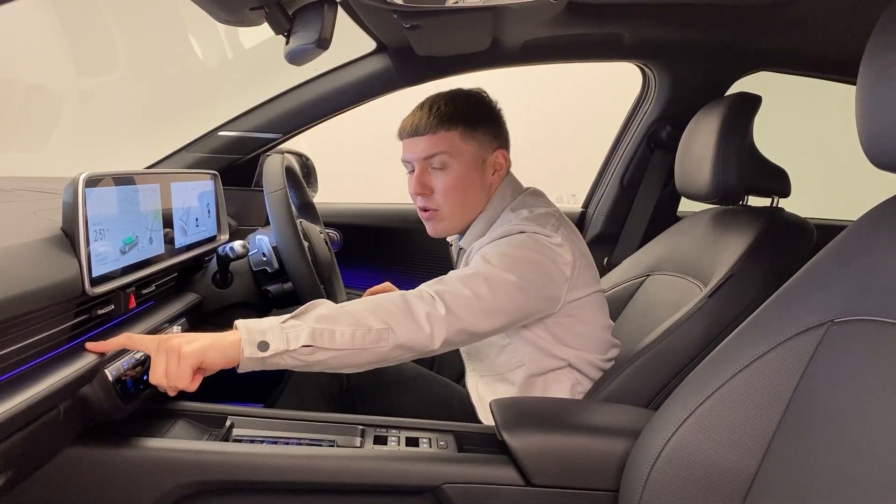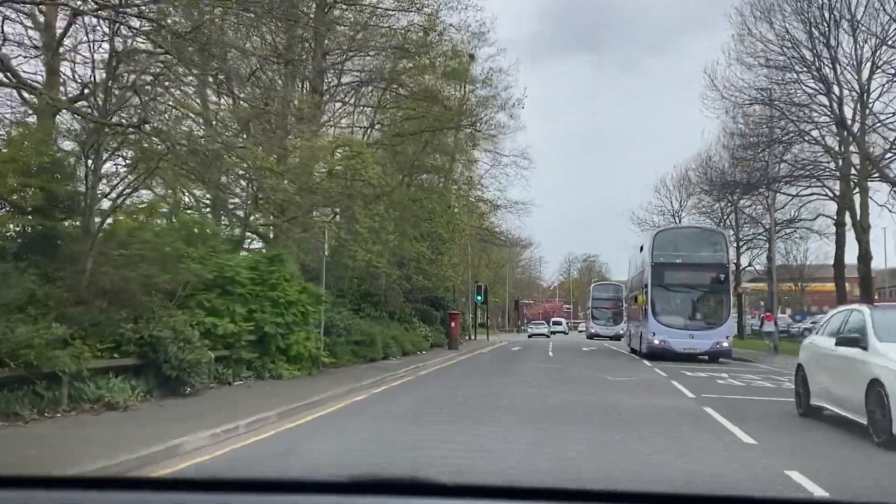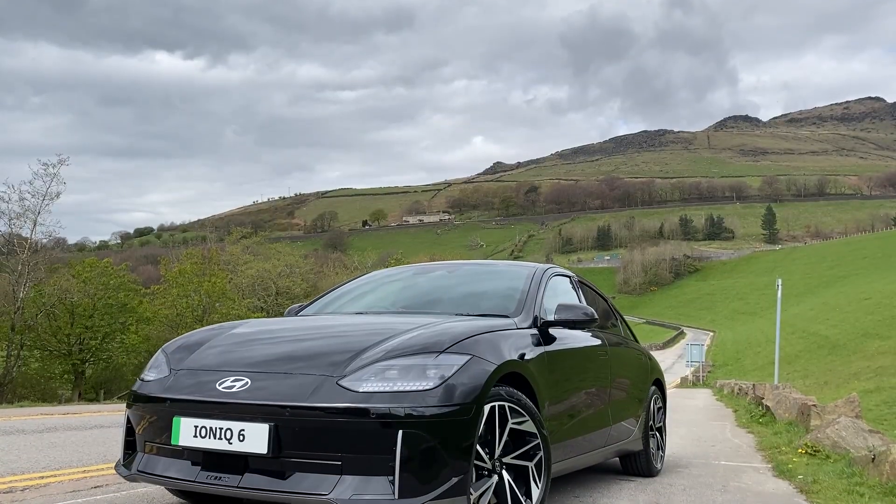A short while ago, I showed you around the all-new Hyundai Ioniq 6, but today is a bit of a special day. As you can see, I'm going on my first drive in the all-new Hyundai Ioniq 6.